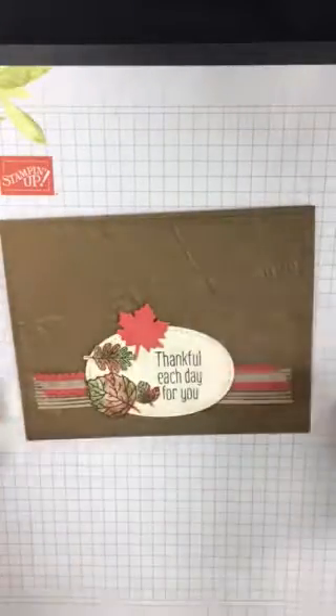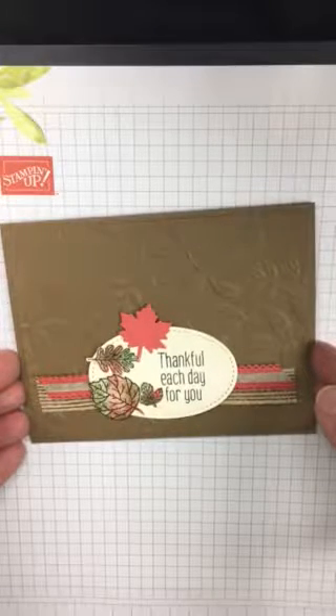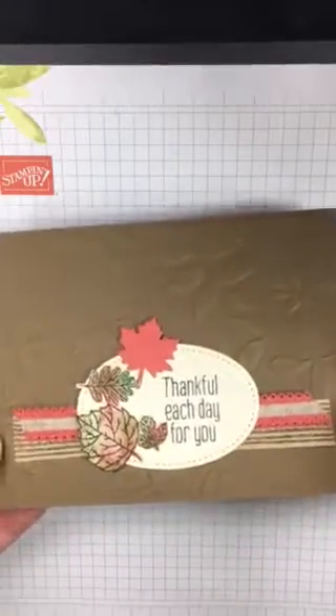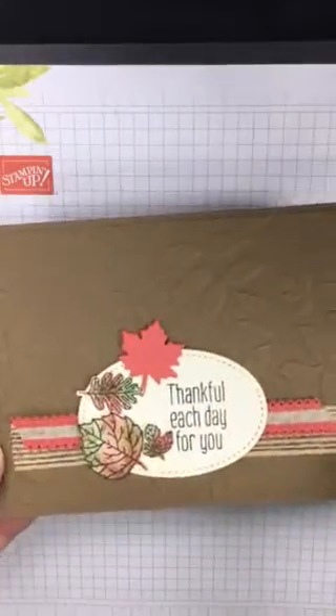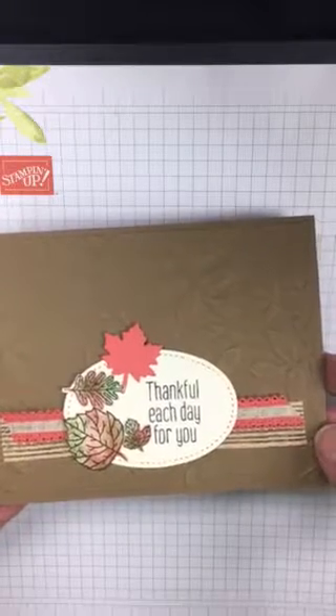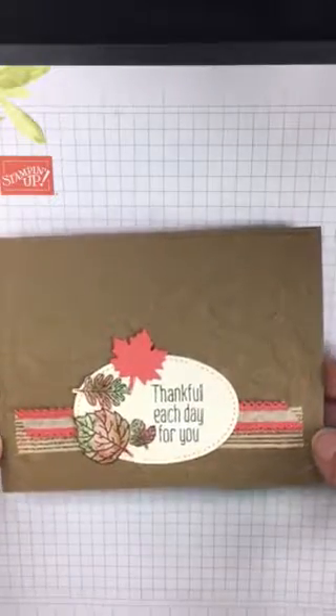Hi there, welcome to another episode in a series I like to call Monday Make It Send It. I made this card for one of my stamping friends and it will go out in the mail tomorrow, along with another one that I'm going to make in front of you folks. Let's go ahead and get started.